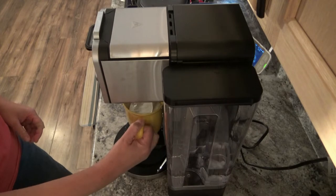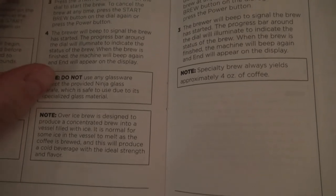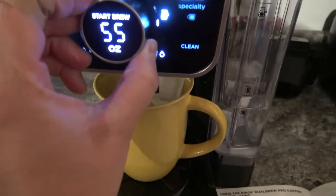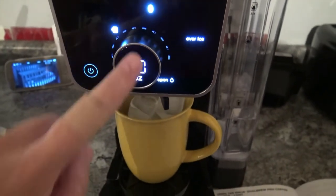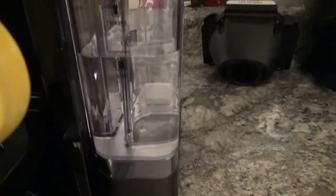According to the manual for the over ice brew, we're going to turn it on and then press the brew style. I'll power it on and move it to over ice. You can see my ice in there and the cup is open. My cup is a 10 ounce cup so I'm going to select that size and hit the start button. It beeped because it's getting ready to brew.